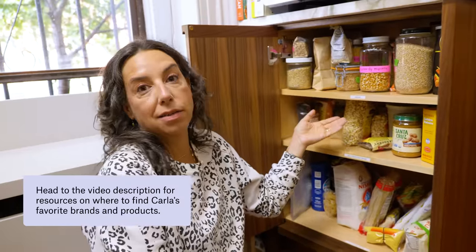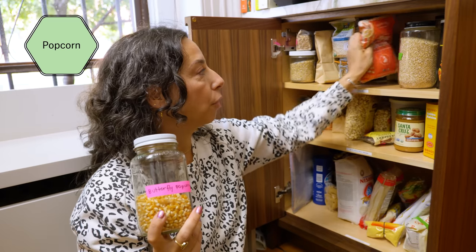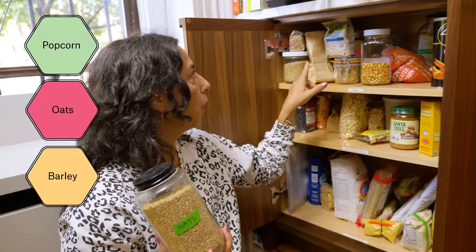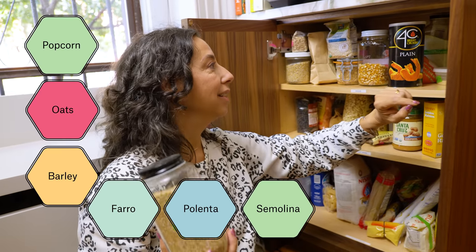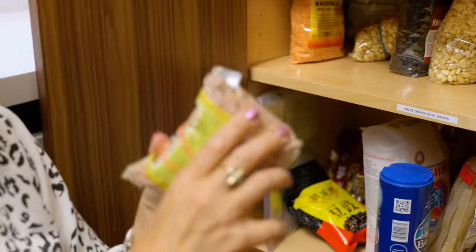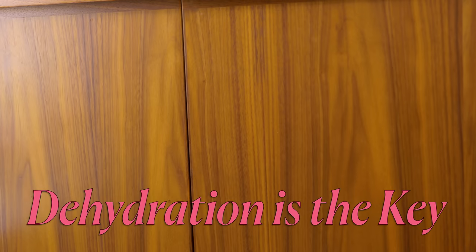The top shelf just says grains. So guess what — popcorn is a grain and I have three different kinds. She's got oats, barley, farro, polenta, semolina, shredded coconut, ordinary old breadcrumbs, and kasha which I don't even really like. Recapping dry dry: they're dry storage things that are themselves dry — dehydrated, no moisture, no pouring, no pastes. Dehydration is the key in dry dry.